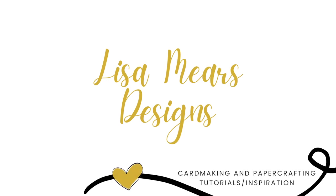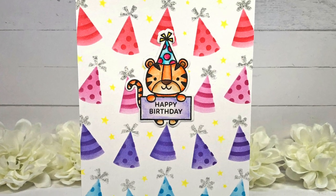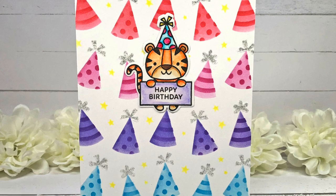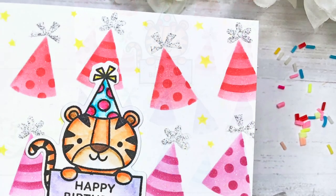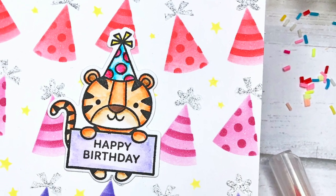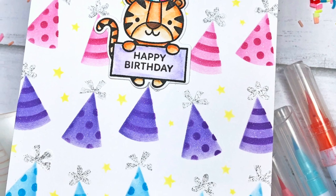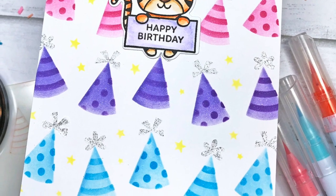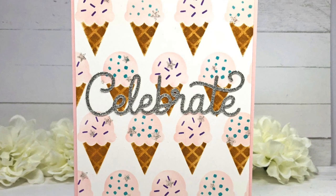Hi everyone, it's Lisa Mears here and today I'm going to be making three stenciled birthday cards using the new Pretty Pink Posh stencils that were just released in Pretty Pink Posh's ninth birthday release. I love making cards using the layered stencils from Pretty Pink Posh because you can make beautiful colorful cards in a matter of minutes. Just ink the stencils using your favorite inks, add a sentiment and you're done.